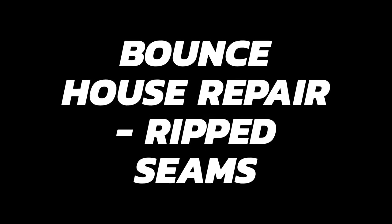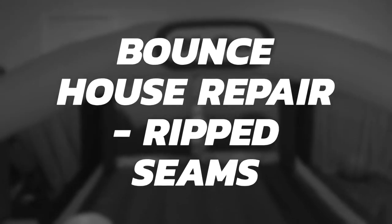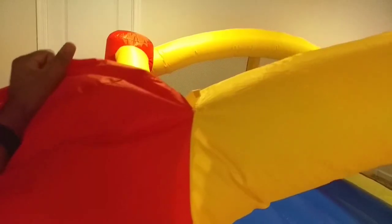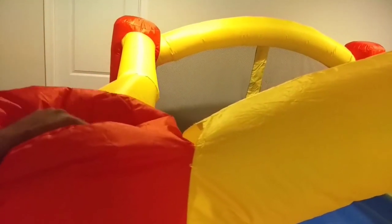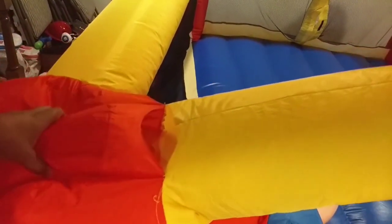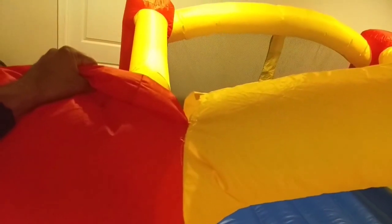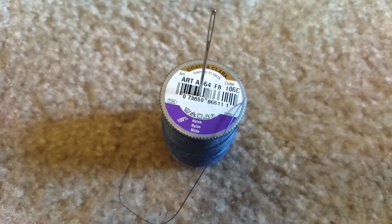This is a quick video about how I fixed our bounce house, which was ripped in three different places from pretty heavy use. The way I went about fixing it is just to use needle and thread. I wanted to try fixing it this way before I went out and bought some sort of patch repair kit.